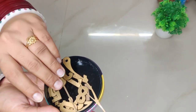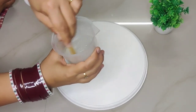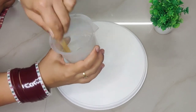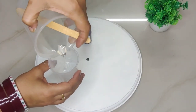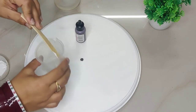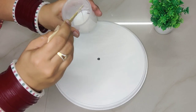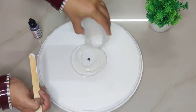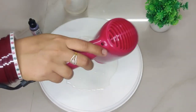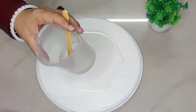Now comes the resin art part. For this I have mixed the resin well in a 2:1 ratio and divided it into two parts. In one part of the resin I have added alcohol ink, and in the other part I will add white acrylic color. After adding white acrylic color, we need to mix the resin well because resin does not mix easily with acrylic color.